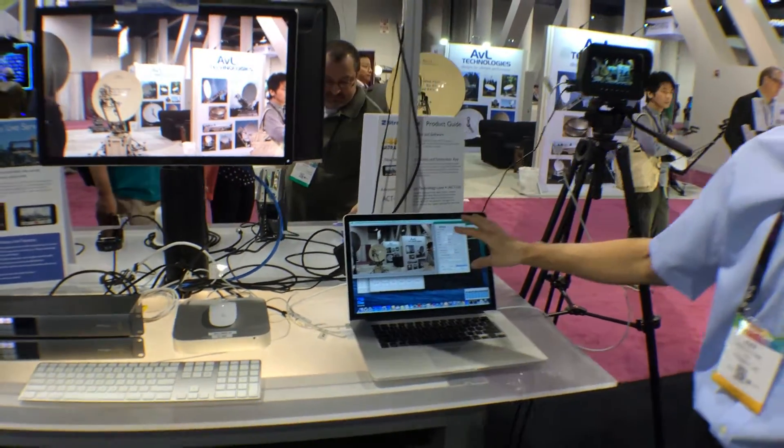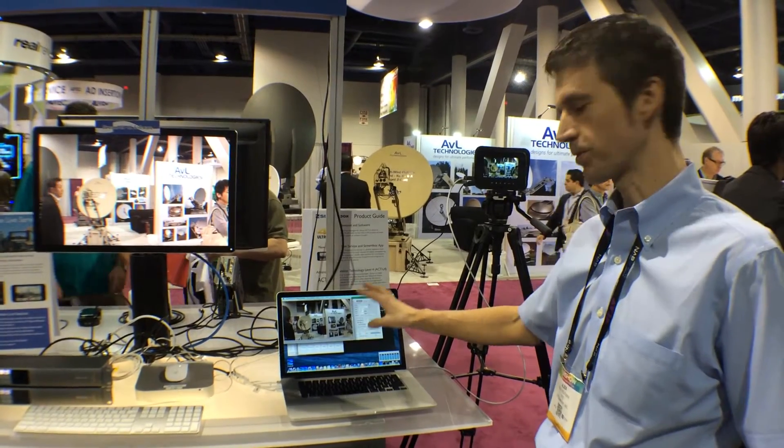You can run anywhere from 4 Mbps to 25-50 Mbps in 4:2:2 color space.